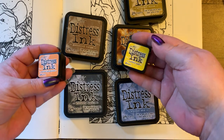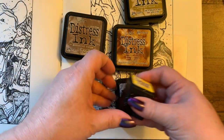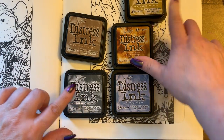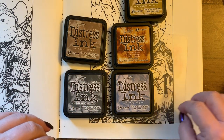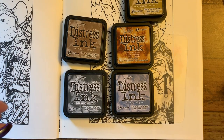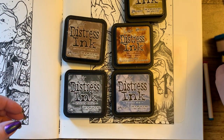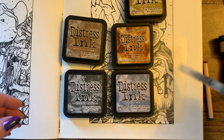We have the mustard seed and spiced marmalade in the small cubes, and then we have stormy sky, hickory smoke, vintage photo, gathered twigs, and crushed olive. I'm going to be using these all to color in this page. I might use some pencils to do some extra shading, but everything else is going to be done in just these colors — done with either a mini distress tool or a distress tool. I also have a water brush so I may do some water brushing also.